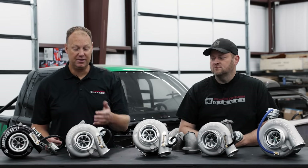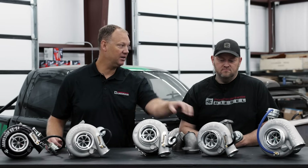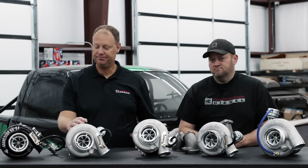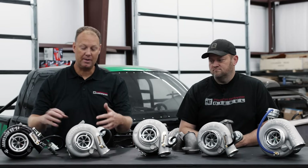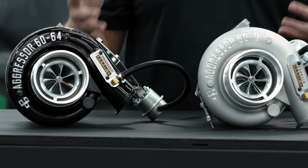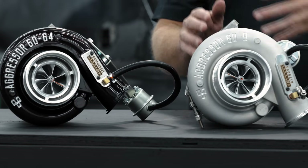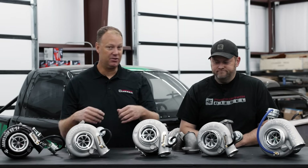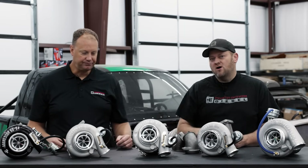We have three sizes of this: the 60 millimeter, the 62 millimeter, and the 67 millimeter. The 67 is kind of your big dog — a good 500 horsepower. These two turbos are very similar. The Aggressor 9 is a little more expensive because there's quite a bit more modification and custom work. I'd give the performance nod to the Aggressor 9 because it has a bigger turbine wheel, even though it's in that small housing.